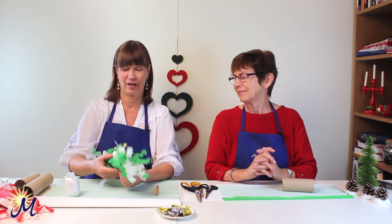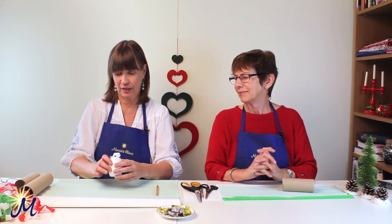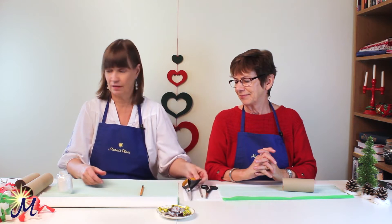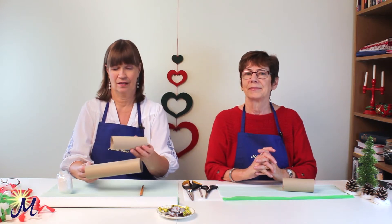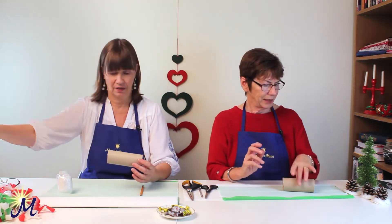You're going to need some crepe paper in two colours — you could use three if you wanted to. You're going to need some paper ribbon, a pencil, a scissors, and a paper towel inside roll. We've cut it to size because it was a little bit too big, so we cut it down a little bit. You've got one there? I have, yes.